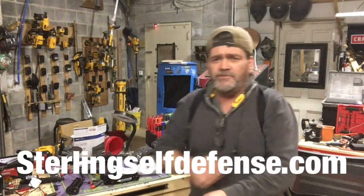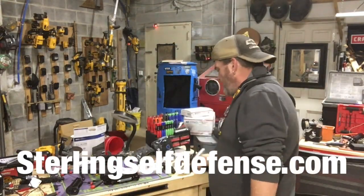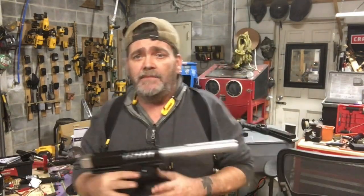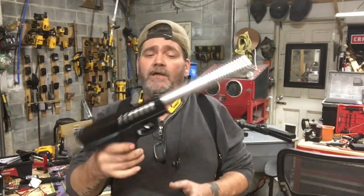Hey guys, Dan coming at you with another short video. Got a warranty in — usually doesn't happen, but sometimes with a new gun. John Wixen, who actually bought the John Wix Silver Ghost.